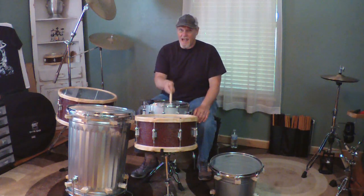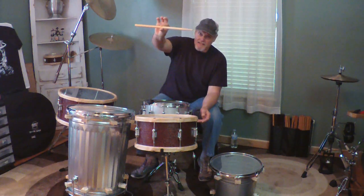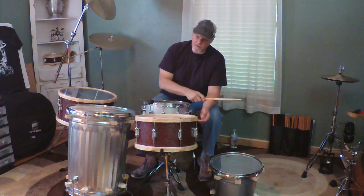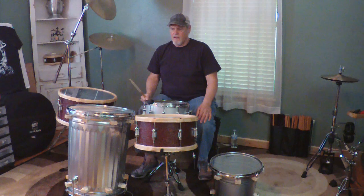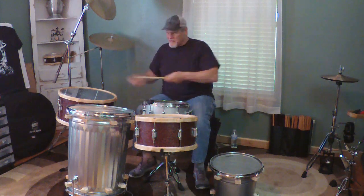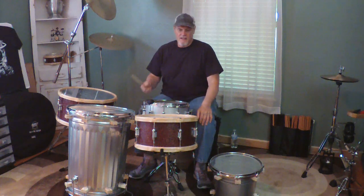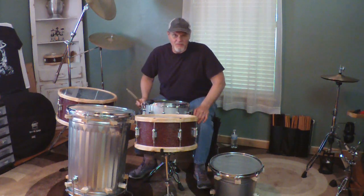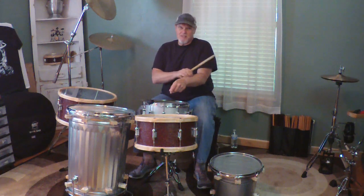It doesn't matter how much sustain your drums have, practically speaking, because all you hear is the initial impact of the stick tip, the velocity it's moved with, and the player's touch on whatever head you're striking. Nobody is going to sit and listen to hear how much sustain your drum has — are you going to do that? No, especially if you're playing rolls and going back and forth with all the cymbals. Sustain is lost. In a recording studio, I can make it go on forever with software. In a live situation, you can put stuff on it too — much easier in a recording studio.